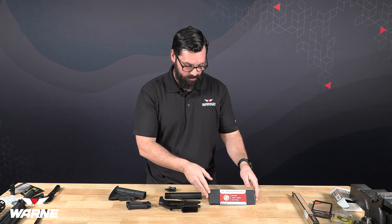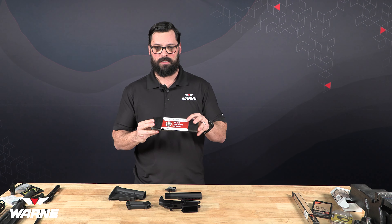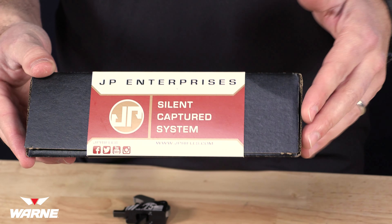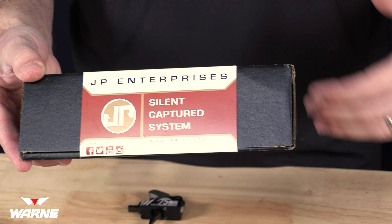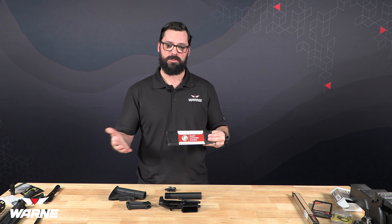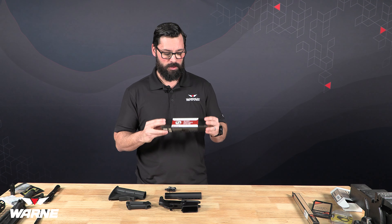What will be in that buffer tube is a real special piece of kit — this is a JP Silent Captured Buffer Spring. If you've never used one, go get yourself one. They are voodoo magic when it comes to slicking up a rifle; they make rifles run so smooth. Paired with the fact that we have an adjustable gas block and one of their bolt carrier groups, this is going to be a very smooth and quiet rifle if you run it suppressed.